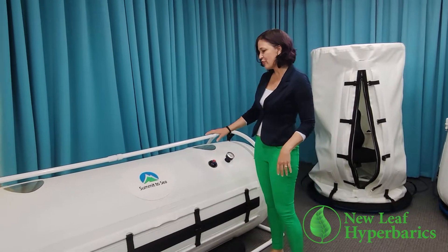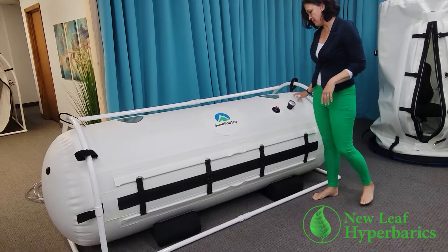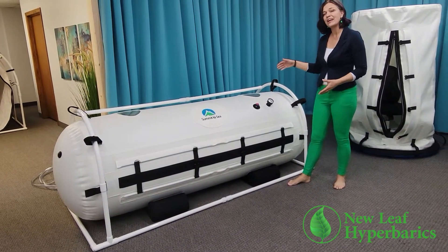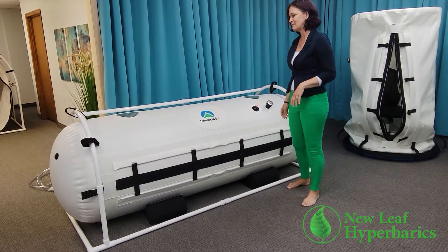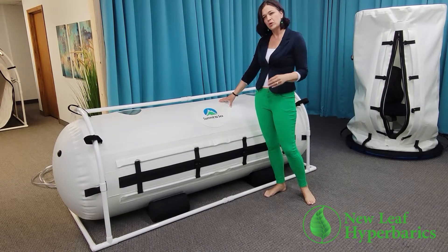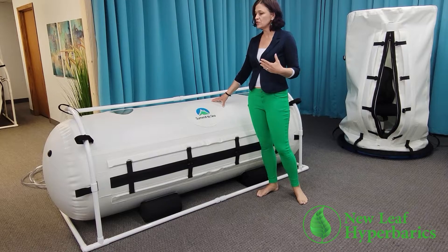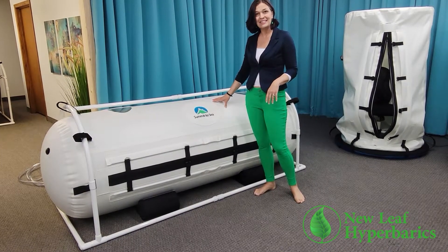This chamber is our 33-inch diameter dive chamber. It's at full pressure and running right now — a wonderful example of how quiet our chambers are. This chamber is large enough for two people who like each other to tandem in. It's also great for a parent and a smaller child to treat in at the same time.